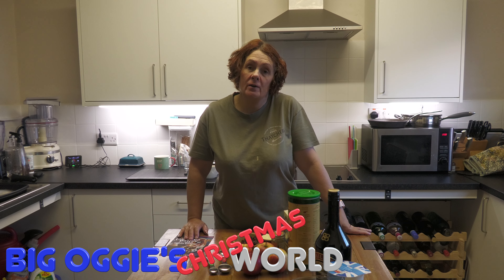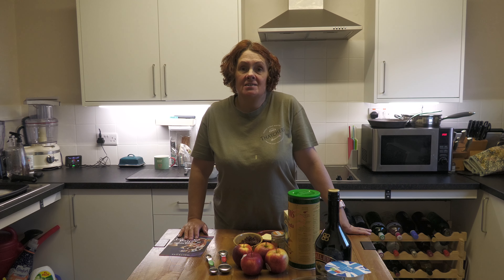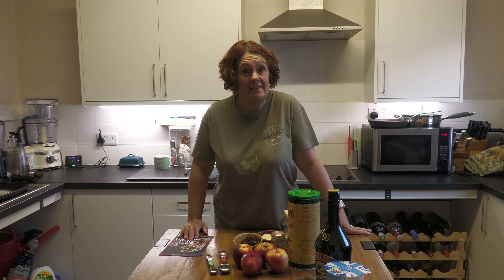Hi everyone and welcome back to Big Augie World. Today is Sunday and we are getting really close to Christmas Day. I think it's only like two weeks left, but that doesn't necessarily mean this is when you're going to be seeing it.